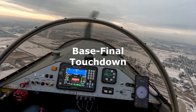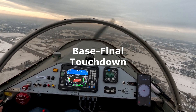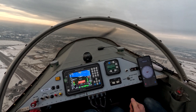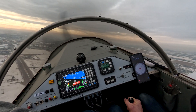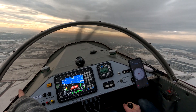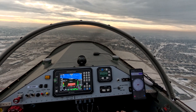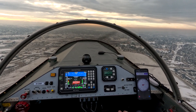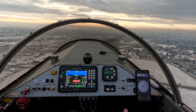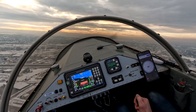Eight to the victor, short final one two, Caldwell. Short final. We can turn base probably, whenever you're ready. Caldwell traffic, turning left base one two. Caldwell full stop. I think that red and white advertising sign with the fuel prices on it is probably a good aiming point to turn final. Right before the road — right about here. Caldwell traffic, Sonic 9-9 Papa, turning final one two. Full stop. Caldwell.